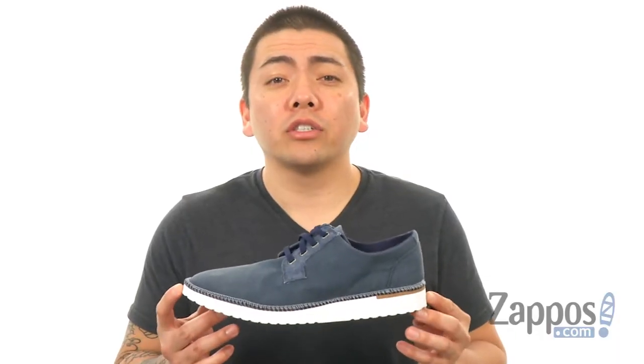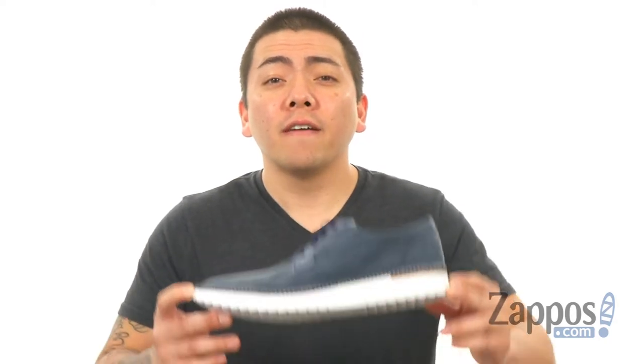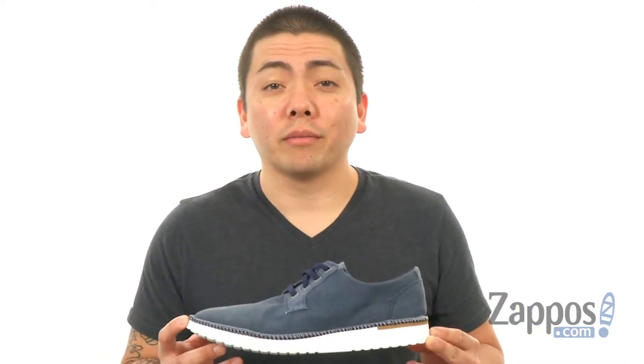A lightweight and stylish shoe that's going to be perfect for all your nautical adventures. They're from Sperry.